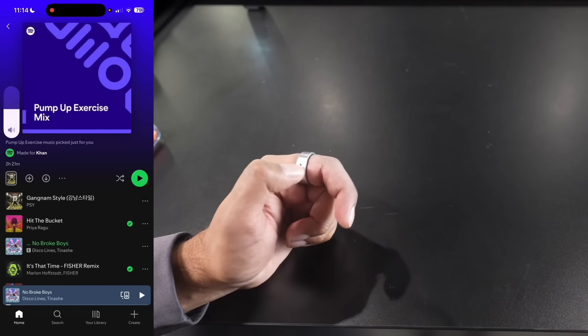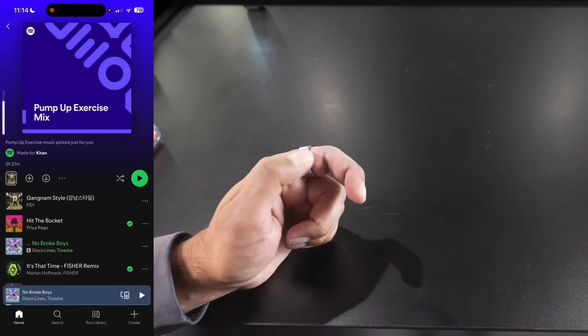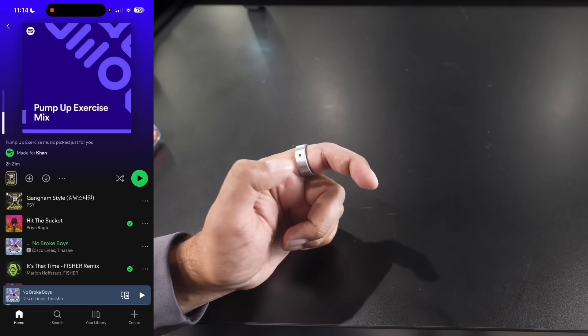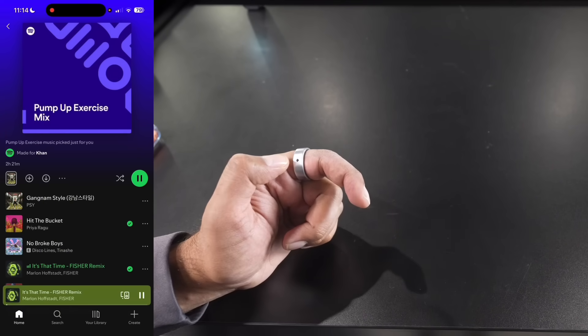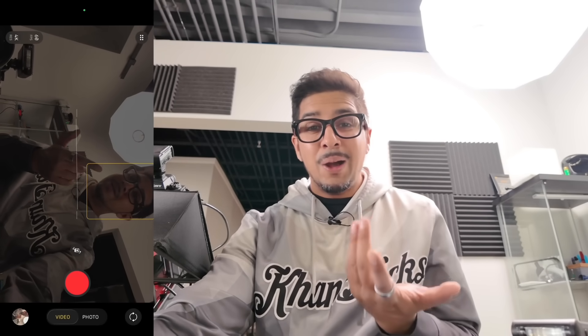I can increase the volume by sliding the cursor up on my ring like this, and I can bring down the volume the same way. I can also skip songs by swiping right. I can hit record and then it'll record, and then swipe back and then it'll stop recording. How cool is that?